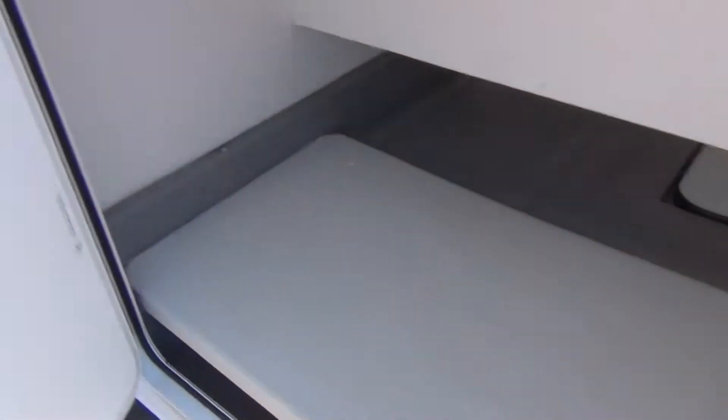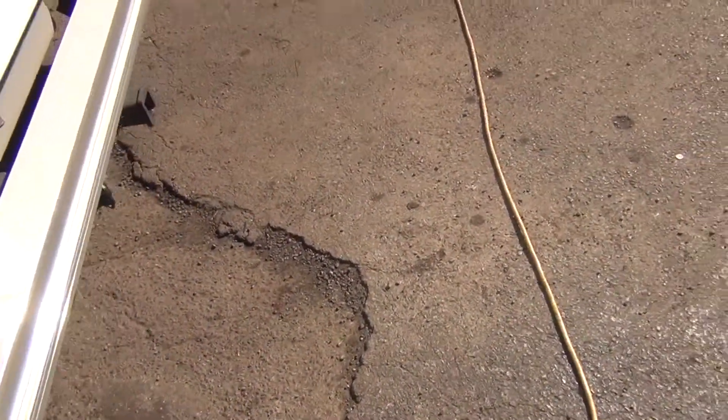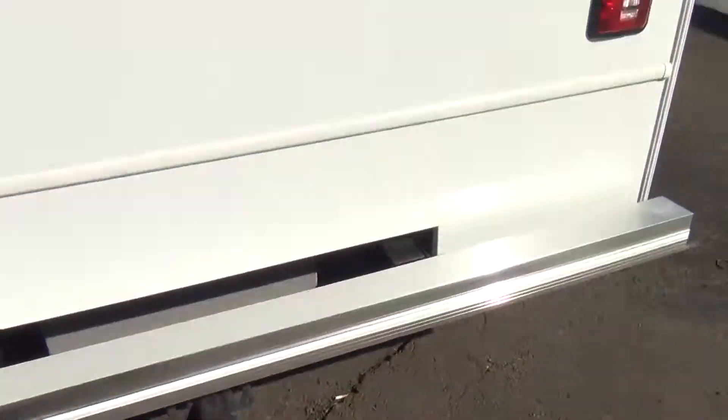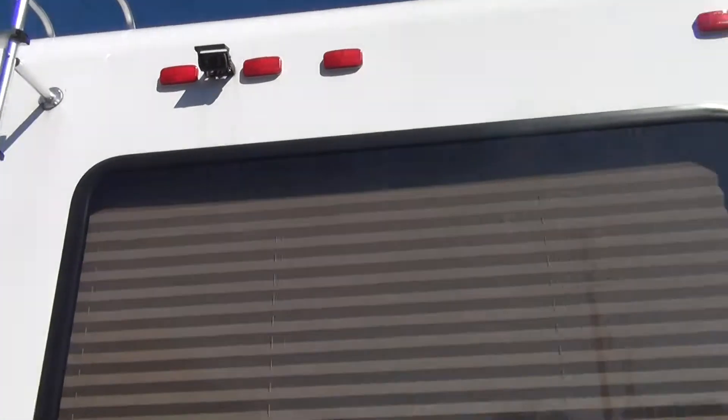The very back side compartment is just storage. There is a table in here with fold-out legs if you want to use it, and lighting inside as well. On the back of the unit you'll see you have a reverse camera, which will operate from inside.